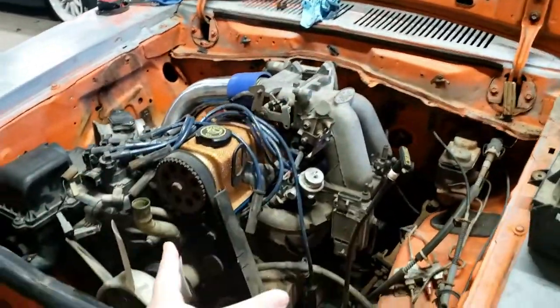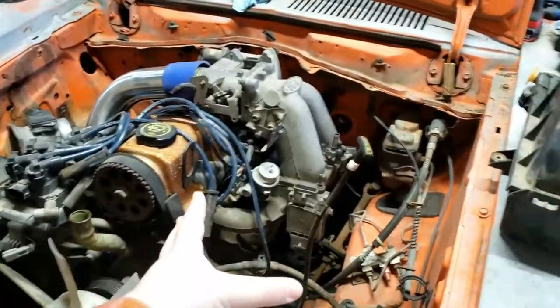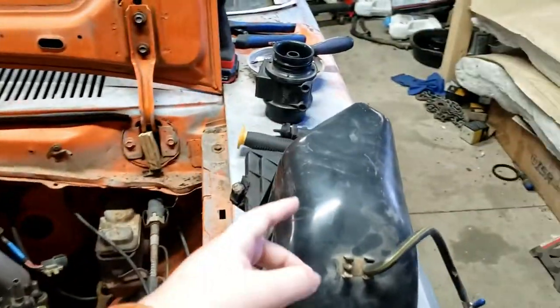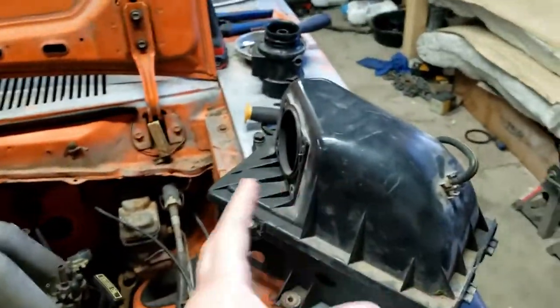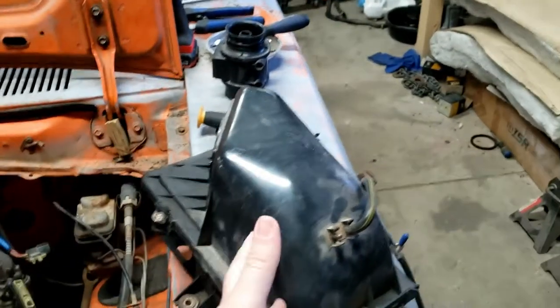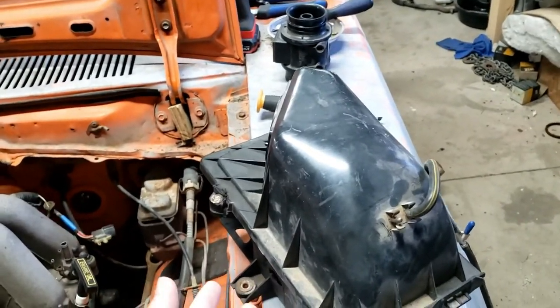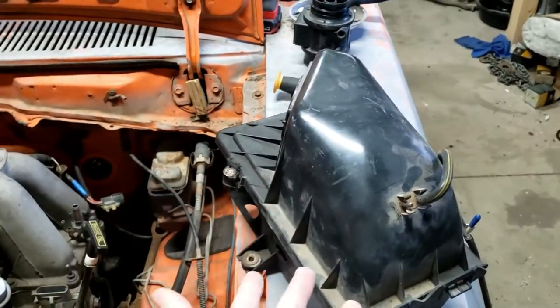When I bought this engine I got the wiring harness and pretty much all the accessories to go with it, including the whole stock intake and the stock Ranger airbox, which is this right here. It had the mass airflow sensor bolted onto it right there. I didn't like the way this thing sat — I wanted to try to use an airbox instead, or just make something work, something a little bit nicer than just putting a cone filter on there.